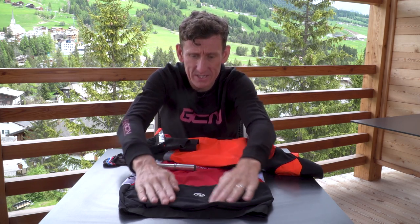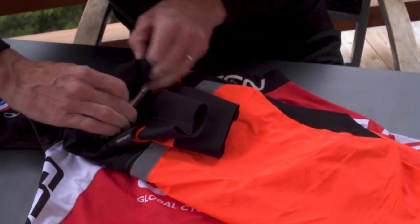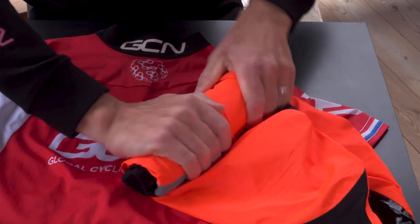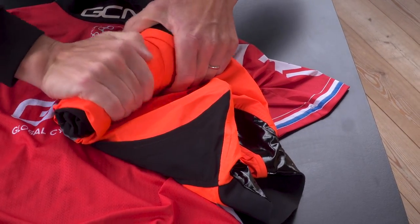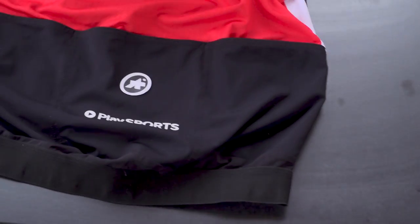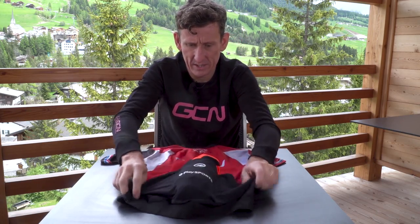First up is the middle pocket. This is an ideal place to stow away your rain cape and or your gilet. A handy little tip is that you can also conceal your mini pump wrapped up in your rain cape. Just make sure you do it nice and tight — it's worth taking a little bit of time. Place it in there and hey presto, we've made a nice little start.